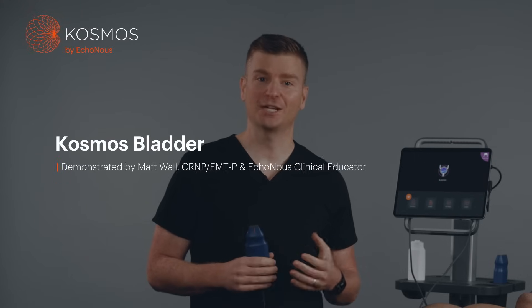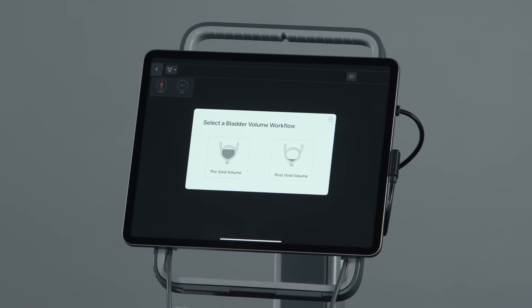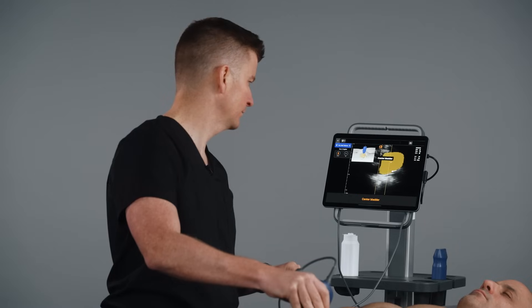Hi, my name is Matt. I'm a nurse practitioner and clinical educator here at Ekinos. Today I'm going to walk through how to use Cosmos Bladder. Using state-of-the-art AI automation, Cosmos Bladder is a new generation of bladder scanner, making bladder volume calculation easier and more accurate.